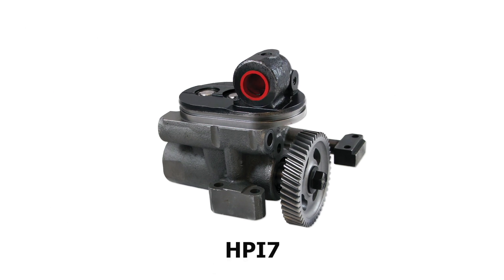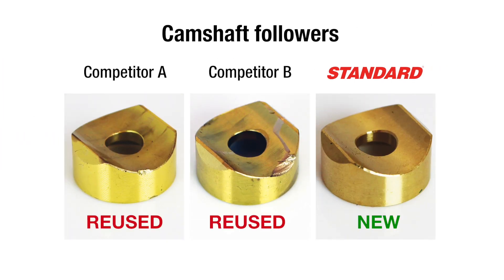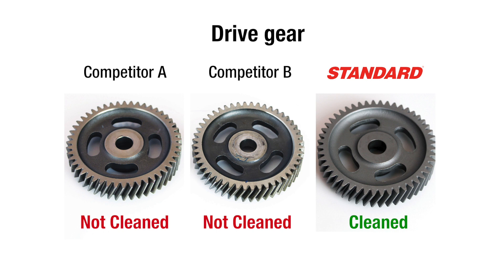Take this specific pump for example. We perform a 100% inspection on all camshaft followers and replace them with new wherever required. We also inspect and clean each drive gear before reusing.